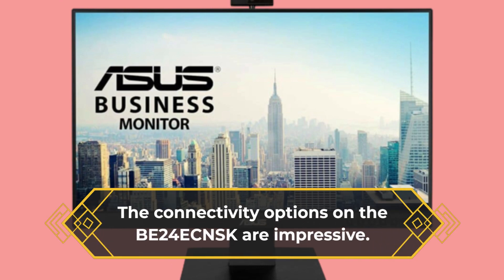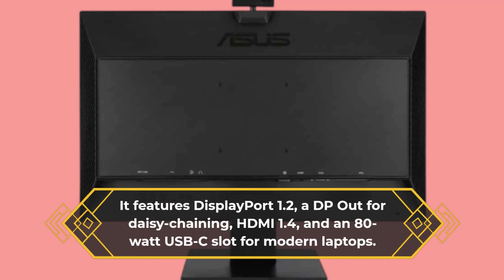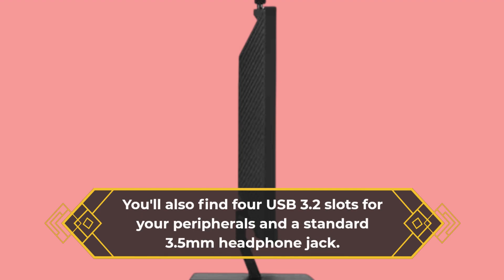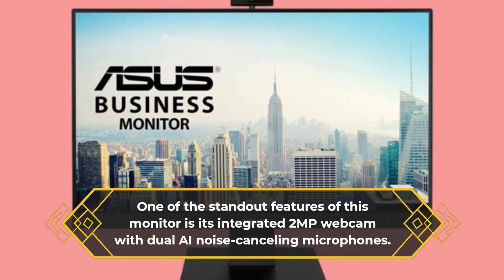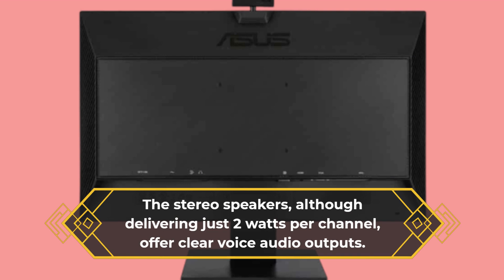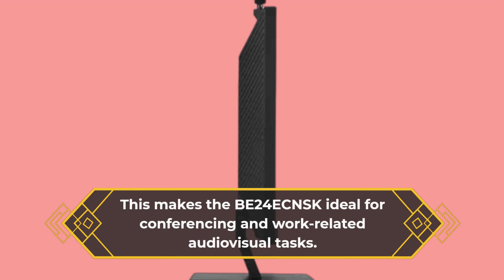The connectivity options on the BE24E CNSK are impressive. It features DisplayPort 1.2, a DP-out for daisy chaining, HDMI 1.4, and an 80-watt USB-C slot for modern laptops. You'll also find four USB 3.2 slots for your peripherals and a standard 3.5mm headphone jack. One of the standout features is its integrated 2-megapixel webcam with dual AI noise-canceling microphones. The stereo speakers, although delivering just 2 watts per channel, offer clear voice audio output, making the BE24E CNSK ideal for conferencing and work-related audiovisual tasks.